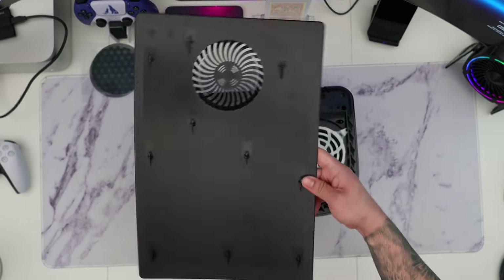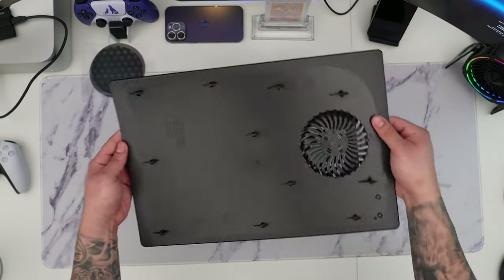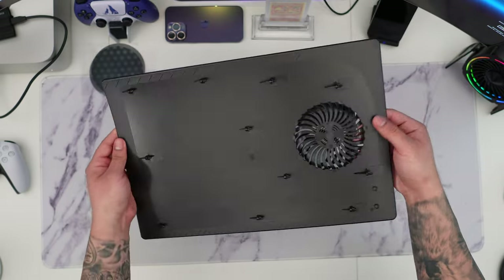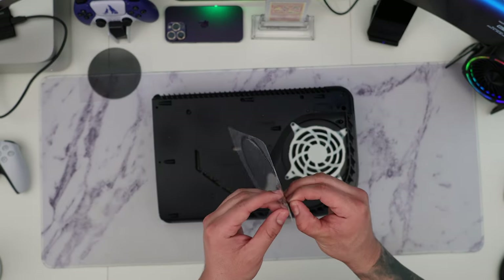Taking a look at the face plate, this one is labeled B for the back side. I'm going to grab the other one, which should be the right side for the PS logo side. Now that we know which side is which, it's time to install the actual dust filter on the face plate itself.